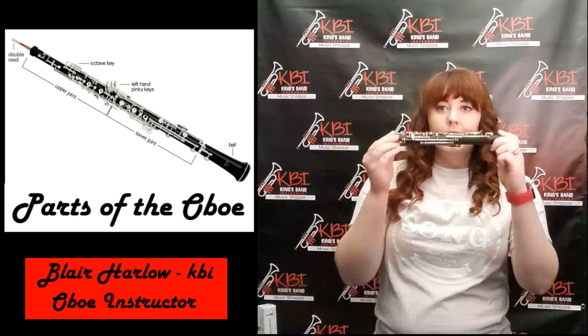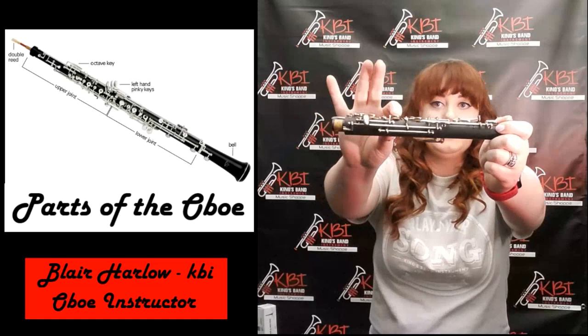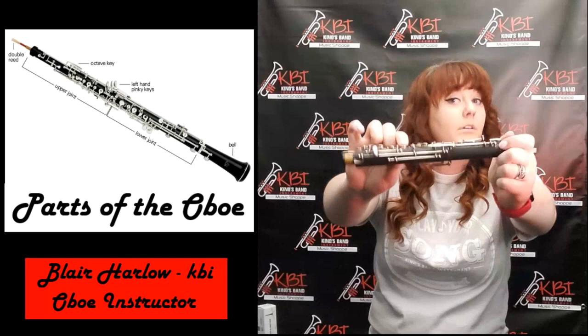Let's talk about some things you can find on all three of these parts. Each part has keys — you push down the keys and you get different sounds, which is really cool. Parts of those keys, if you look underneath, you can see that there's a pad under there, and that's how it closes the key off so that different sounds come out.